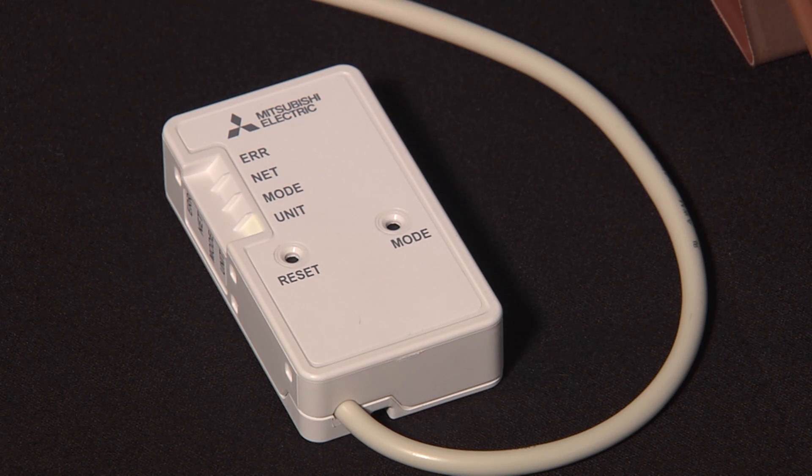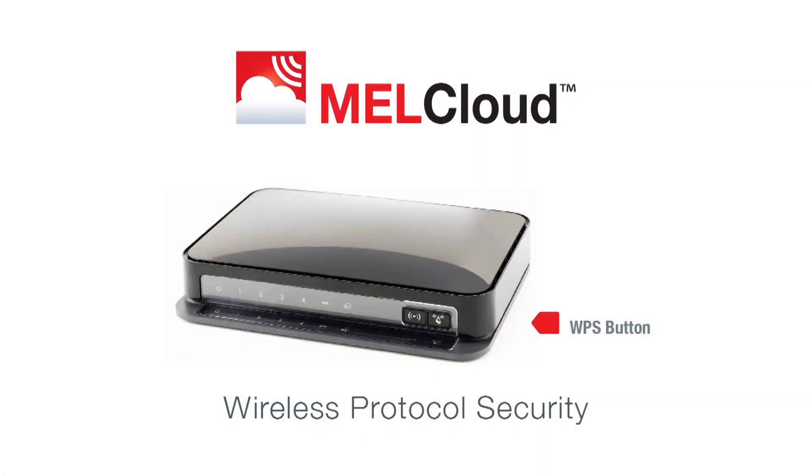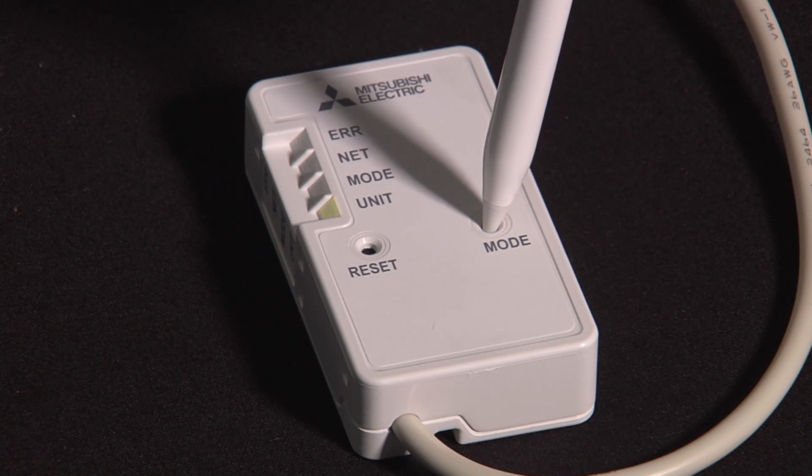There are two ways of connecting the Wi-Fi adapter onto your router. The first way is via WPS — Wireless Protocol Security. Check your router and see if it has a WPS button.